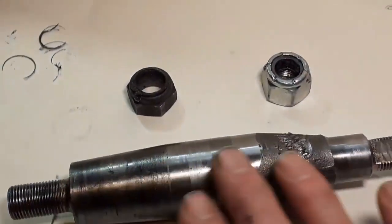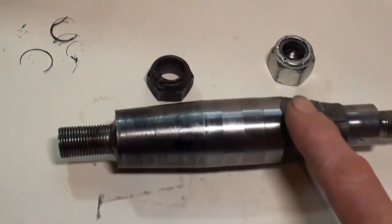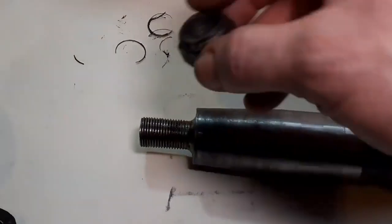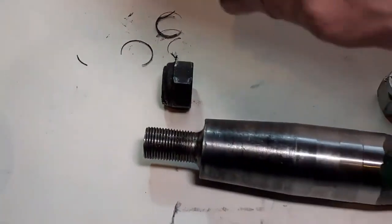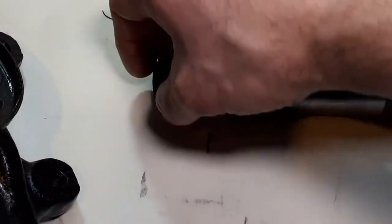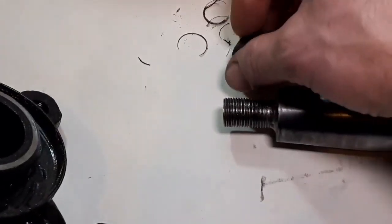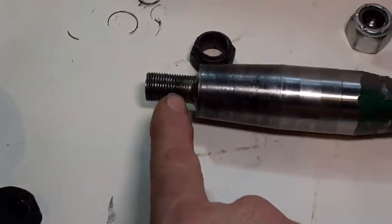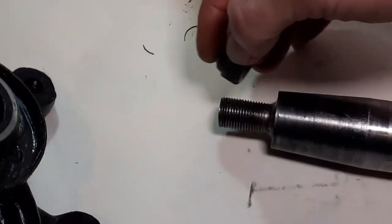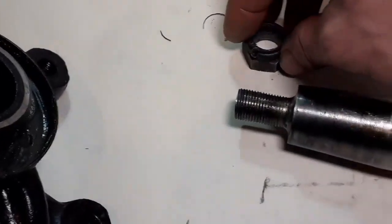I suspect somebody had had this off to replace the bearing. It wouldn't surprise me if they'd cut the original nut instead of unwinding it — used a nut splitter, split the nut. And that nut is metric, not UNF. And to force that on with an air ratchet and done all sorts of damage. Now it was so unbelievably difficult to get off. I don't know whether the stretching happened when I was taking it off or whether it was already like that. It's more likely the stretching happened when I was forcing it off.